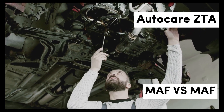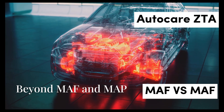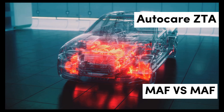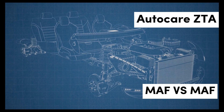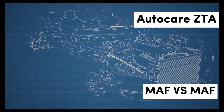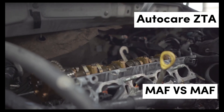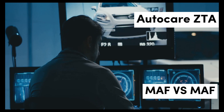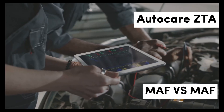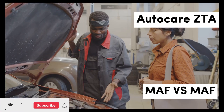Choosing the right sensor: In the battle of sensors, both MAF and MAP have critical roles in unlocking a car's potential. While MAF sensors provide precise measurements of airflow, MAP sensors offer essential insights into manifold pressure. Understanding the strengths and weaknesses of each sensor empowers vehicle owners to make informed decisions regarding performance upgrades and maintenance. By recognizing the importance of these sensors, drivers can enhance their overall driving experience and unlock the full potential of their vehicles.